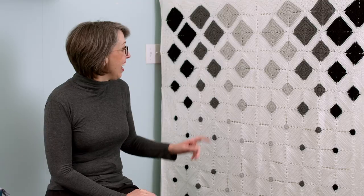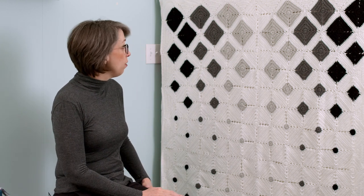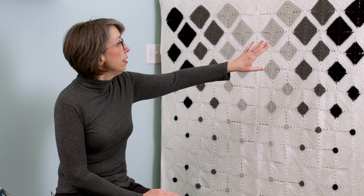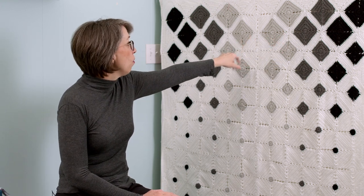So I made a plan and here's how it goes. These are just granny squares — that's all it is. It's just granny squares sewn together on point. I started with a gradient from black, charcoal, gray, white.